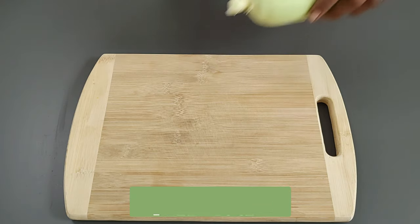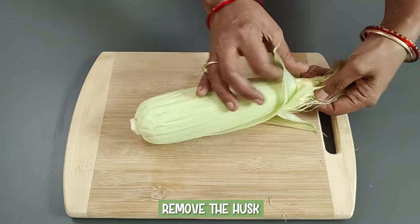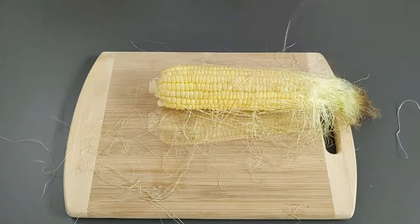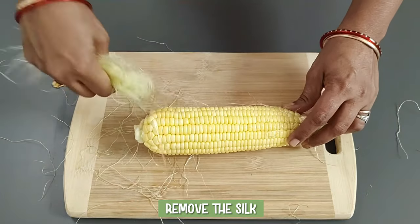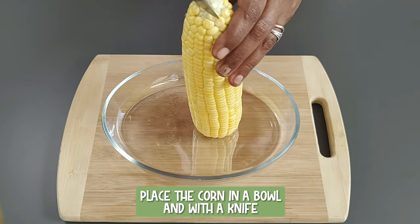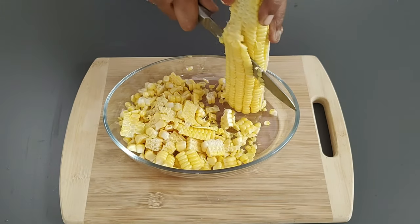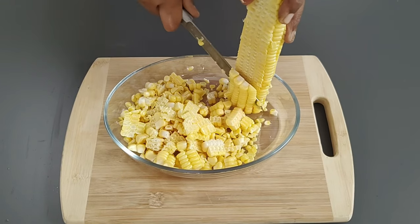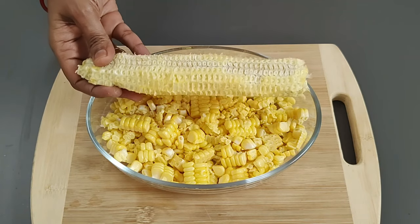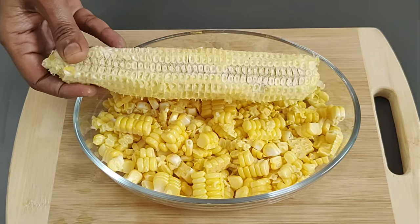For the preparation, take the sweet corn piece, cut the stem, and remove the husk, the outer covering. Remove the silk, the thread-like parts. Place the corn in a bowl and with a knife, slowly remove the corn kernels from the cob. You can boil the cob in water and use the stock for making soups, sauces or stews.